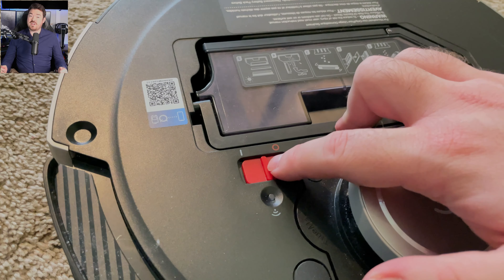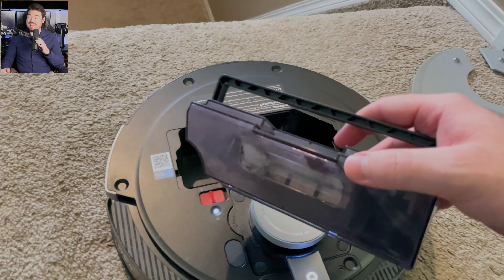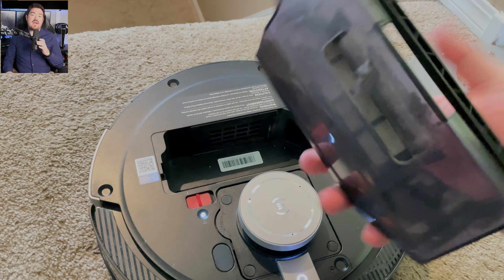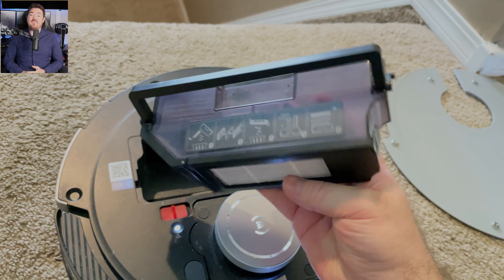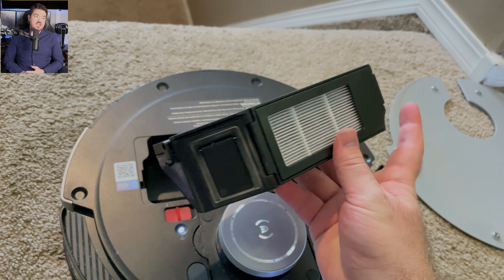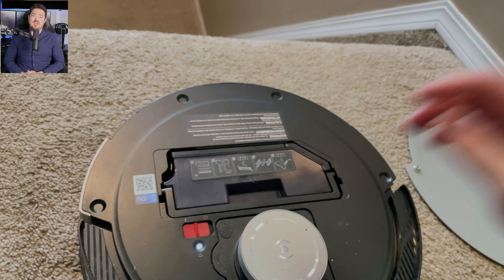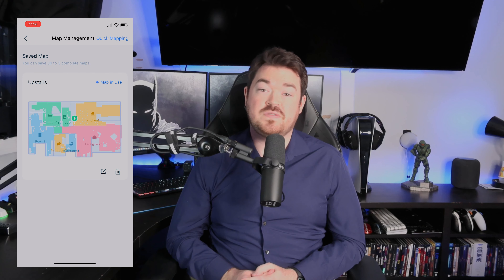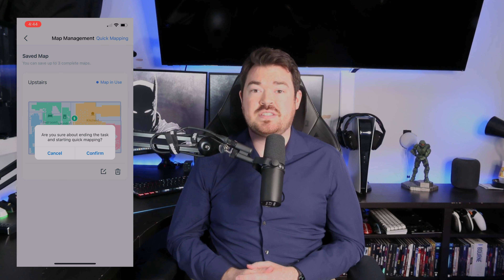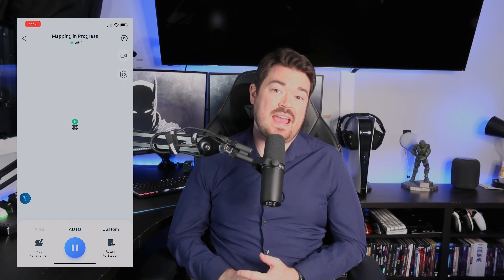They report an overall run time of 140 minutes, which I found to be accurate on stock settings, but if you increase the suction power, it is a lot less. If you run out of battery mid-clean, it will return to the dock, charge a bit, and then resume cleaning. They report it takes 6.5 hours to charge fully, which is like forever, but probably done to maximize battery life or perhaps a limitation of the conductive pin design. They say it has a max decibel range of 68 dB; I found on stock settings it was closer to 50 to 60 dB, and I'd imagine maximum suction would be between 60 to 68 dB.